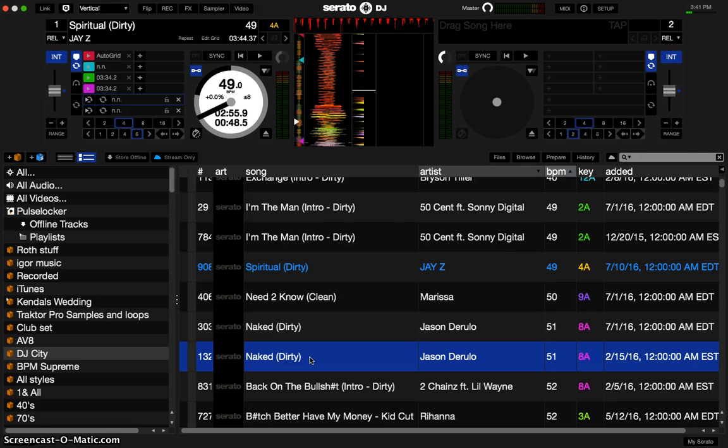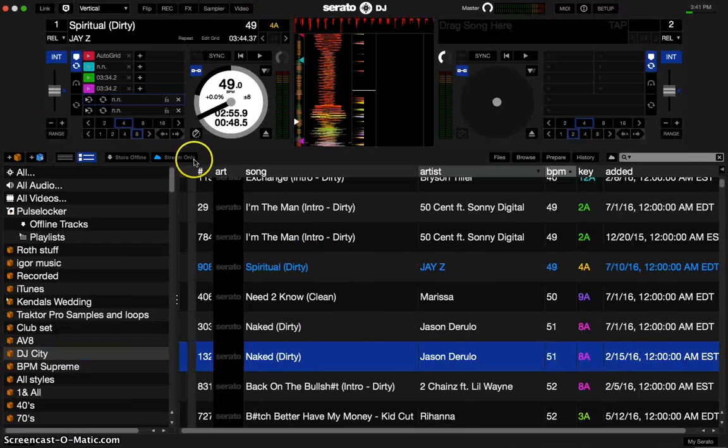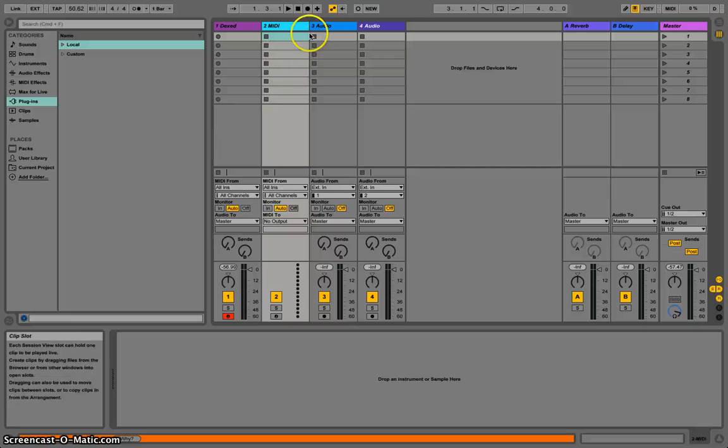First things first, let's open up Ableton Live 9. You're going to see that the BPM is at 50.62, and we're going to make that match the current track. First, press play — you can see that I have a MIDI controller plugged in. Hit play and it should automatically play your MIDI controller. Go ahead and stop there, and once it works you know everything is actually working fine.